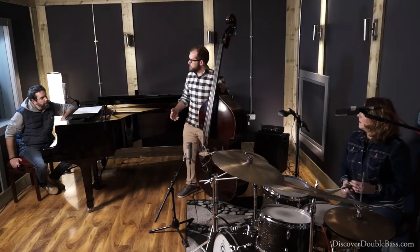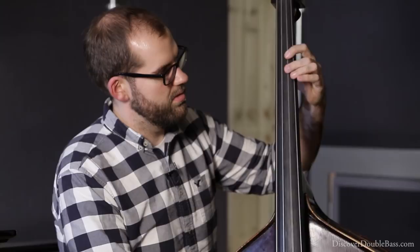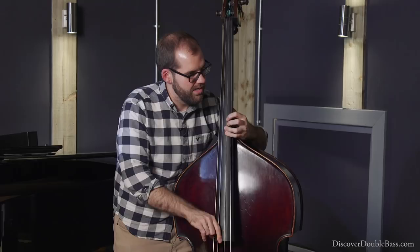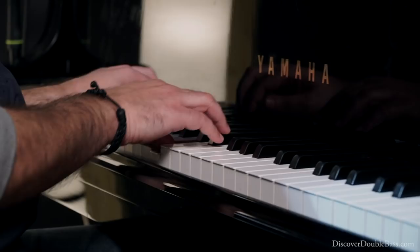I will make a very clear gesture to everybody — one, two, one, two, three, four. [Demo performance]